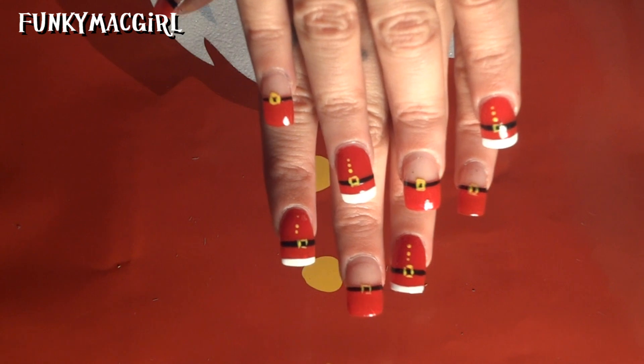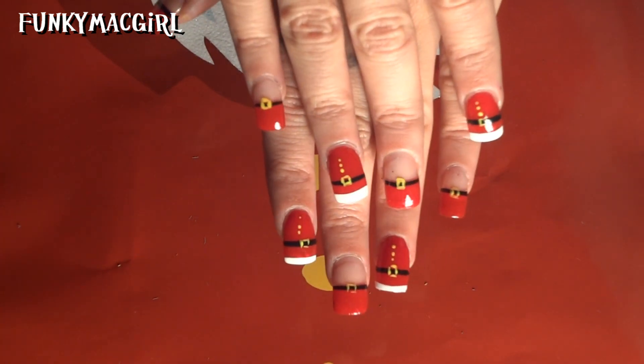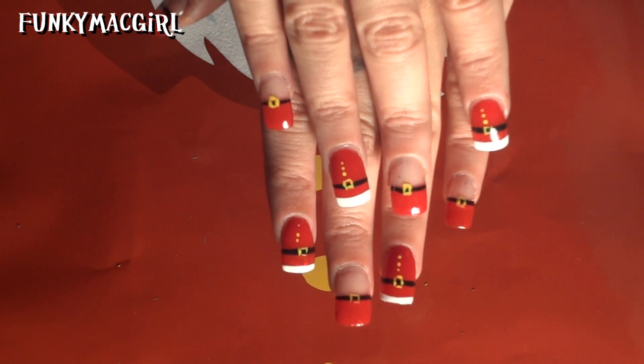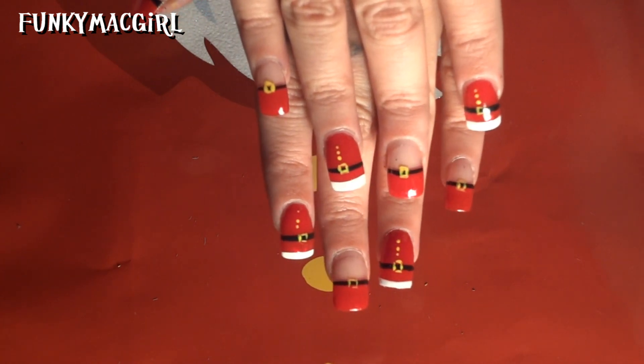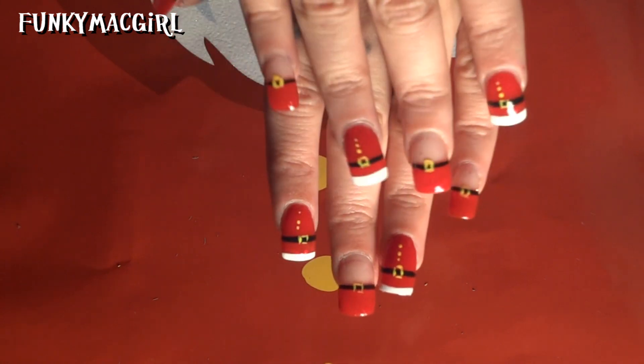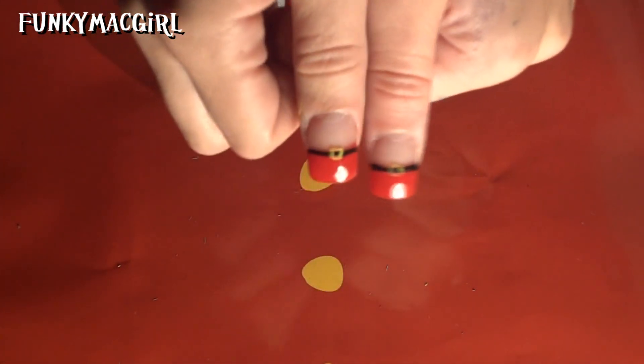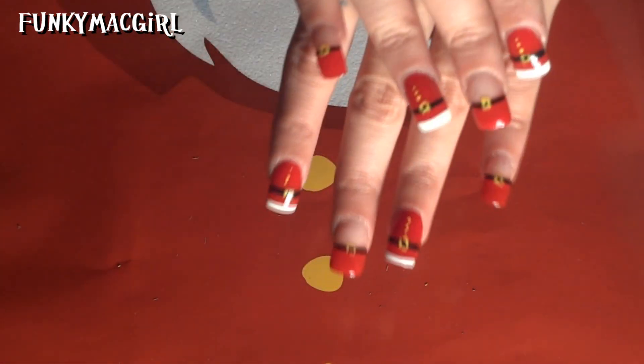Today's video is going to be these easy Santa suit nails. If you are in the holiday spirit and you want to sport some red nails with some holiday designs, or maybe you work somewhere where you use your hands a lot and you just want to show off some cute festive art, these are really cute.